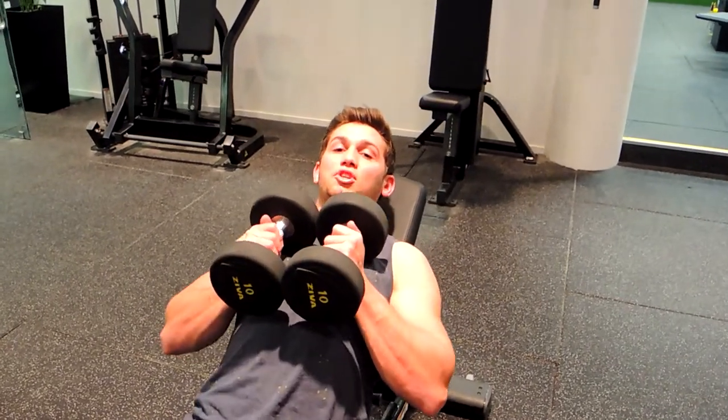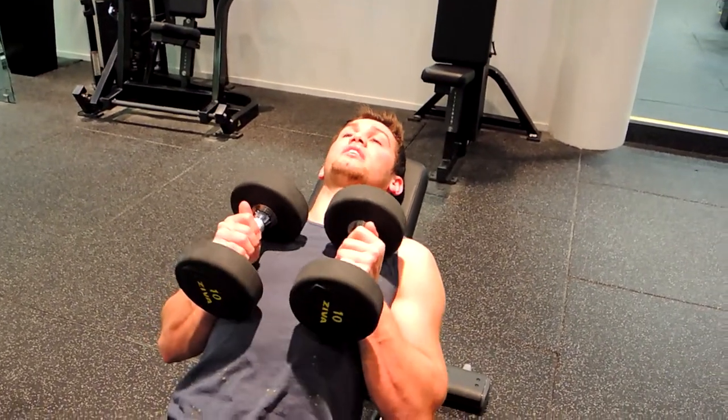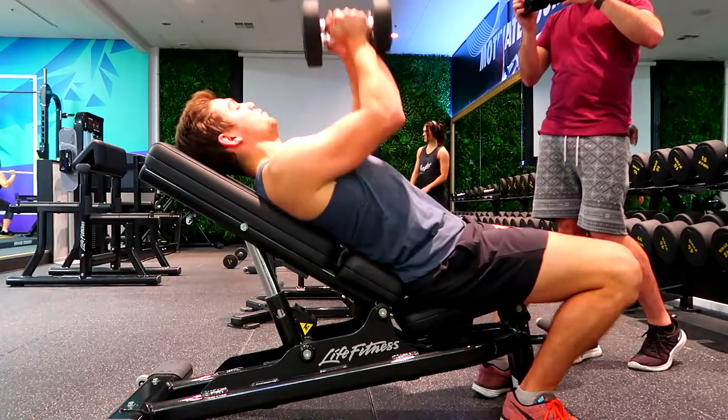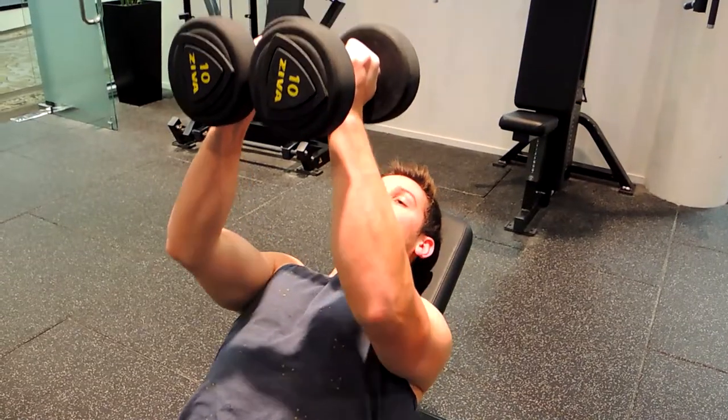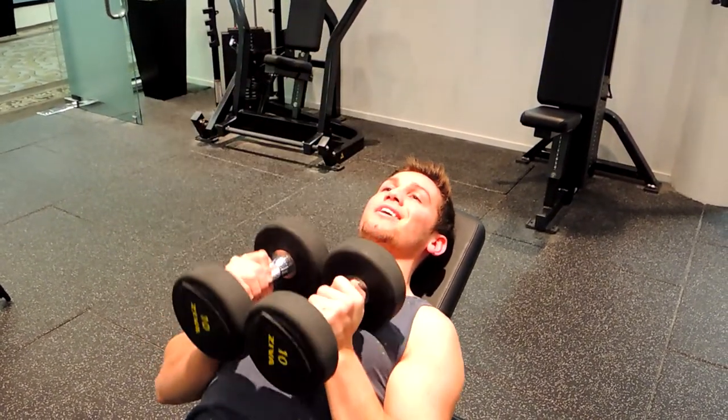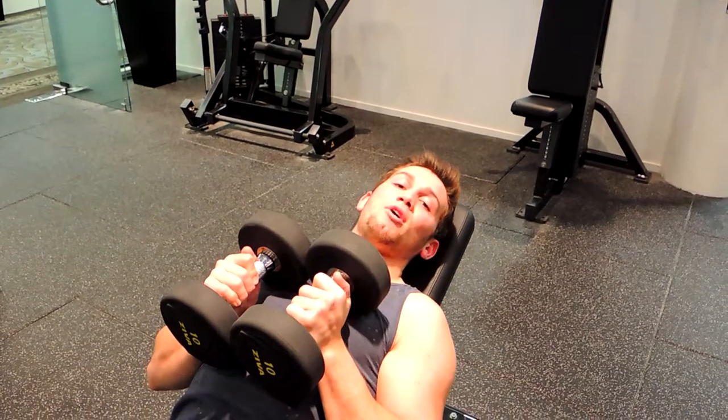You're holding the dumbbells together, pushing them together with force — not just letting them loose. Keep the chest high; it's all about the chest. Coming up and almost locking out at the top, then controlling down, always keeping that chest high throughout the entire movement. That is a close grip dumbbell press.